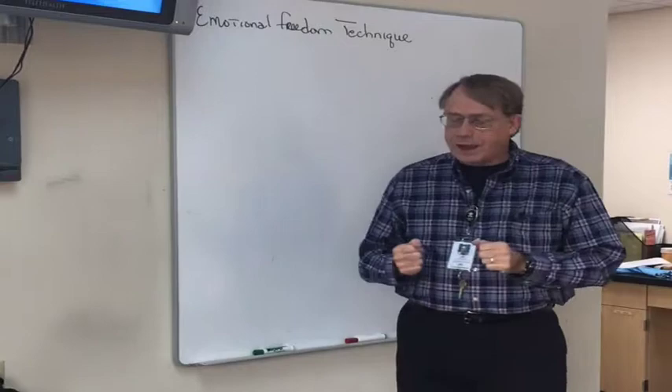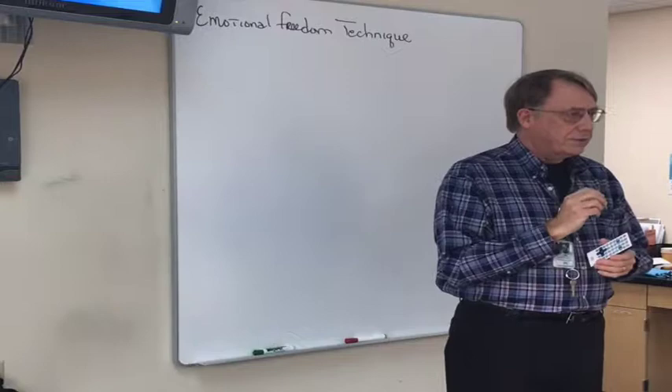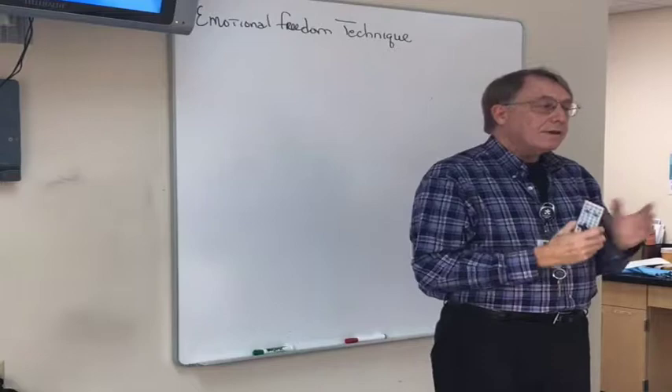Now I'm going to show you a little video to introduce you to Gary. A quick question came up — is there a difference between reflexology and acupressure? Reflexology is different. It holds that different parts of your body, like the bottom of your foot or your hand, contain a map of the entire human body. They're slightly different approaches.